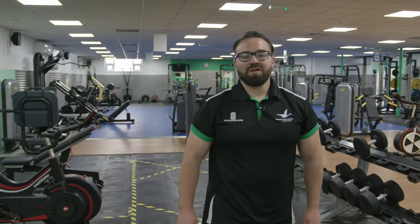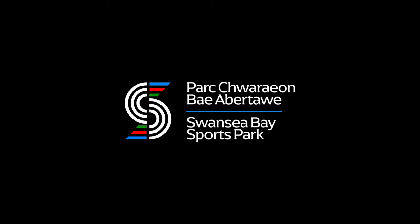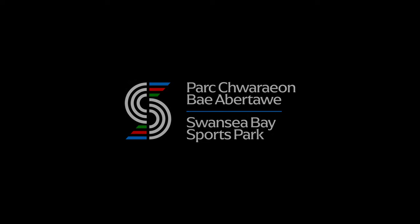Thank you very much for watching. For more information please visit our website at swanseabaysportspark.wales. Thank you.